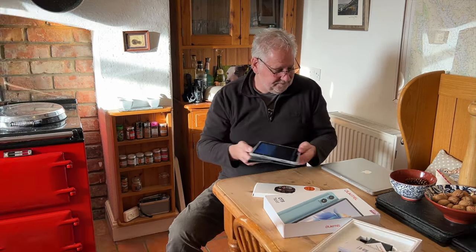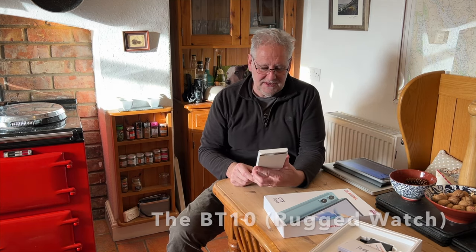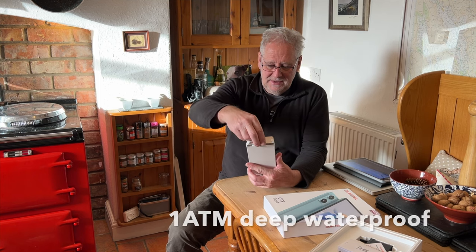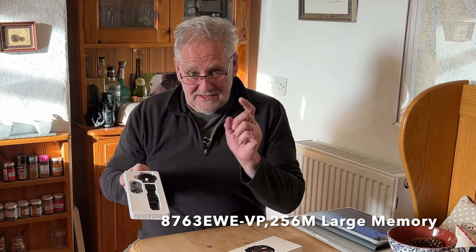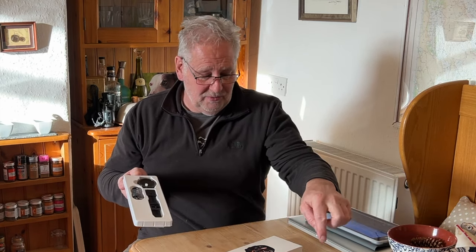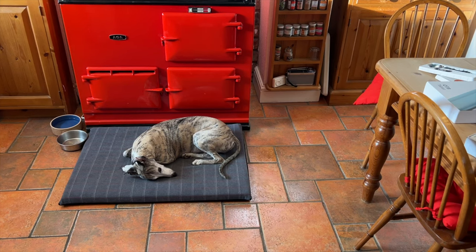The watch they've sent me is from the same company — it's the BT10 smartwatch. We'll have a look at that as well. At the end of this video I'll do a giveaway for one of the tablets and also the watch, so stay tuned. Louie is helping — he's fully committed to assisting with the YouTube channel.